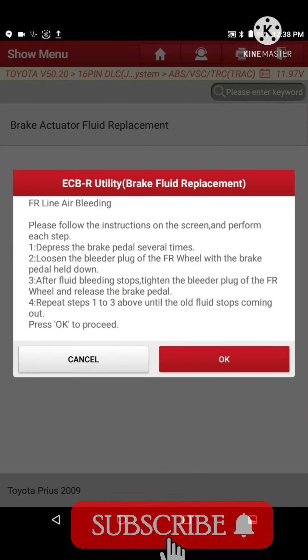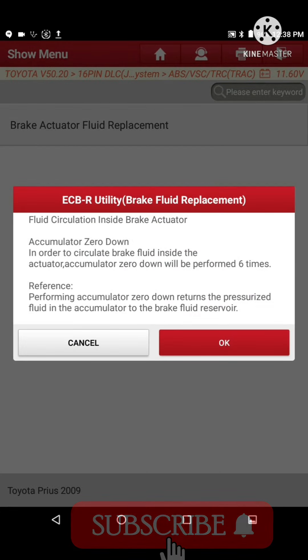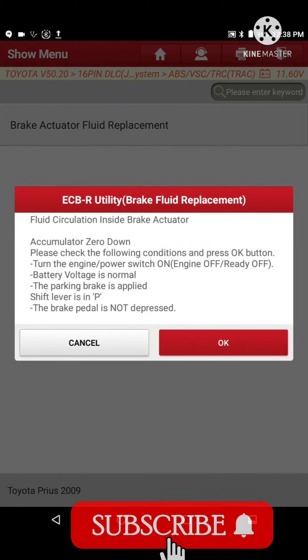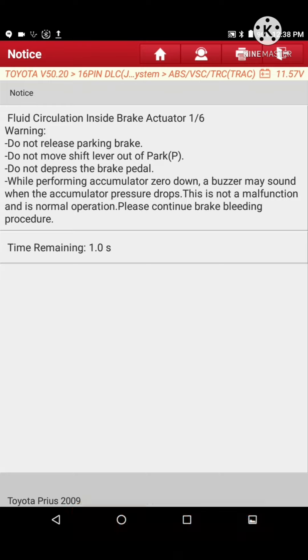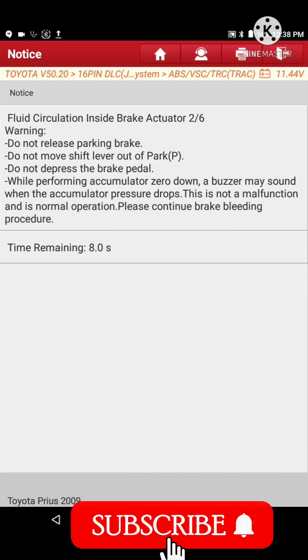After changing the fluid, don't forget to perform all the procedures available in the scanner. If you change the fluid and do not perform the procedure through the scanner, it is not possible to remove or resolve the problem. To finish the problem, you must use the scanner and know properly how to use it.